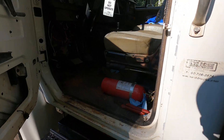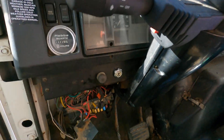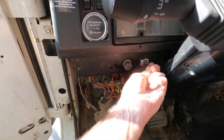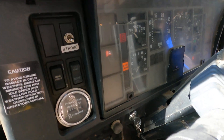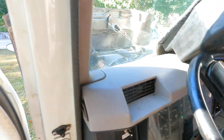And guess what — it cranked right up! I've got an engine warning light on, so I have to figure that out. But it started, so I'm going to go ahead and start it for you. The warning engine light comes on and goes off.